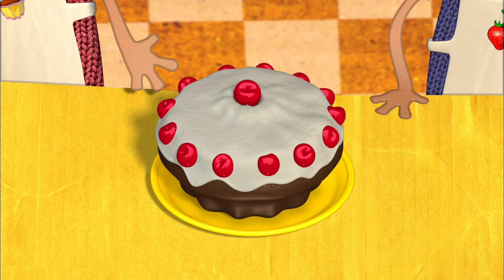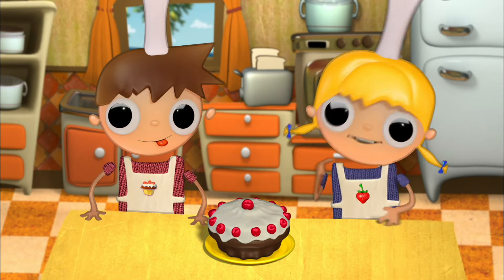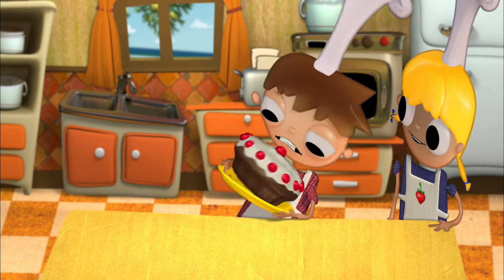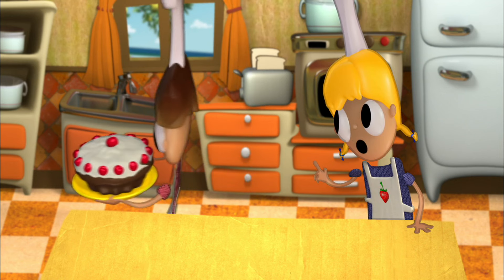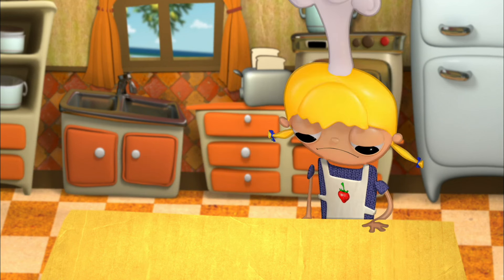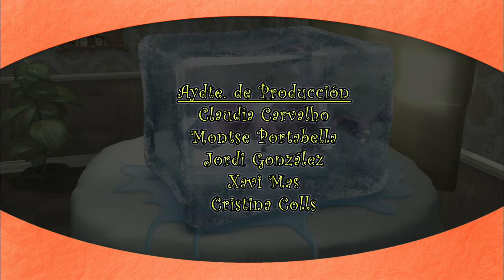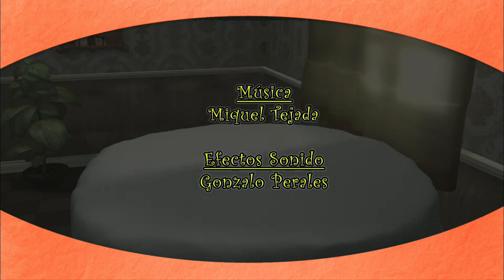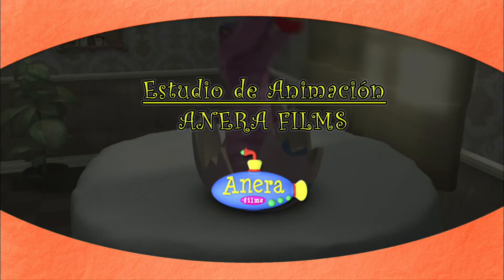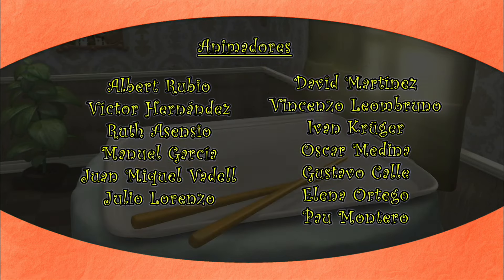Ta-da! What do you think? We've added some strawberry marmalade on the inside and covered it with powdered sugar. Let's go show it to our grown-up now. Be very careful — please don't drop it! No problem, I've got superpowers!